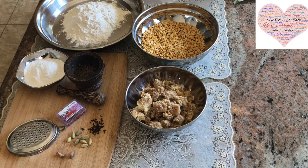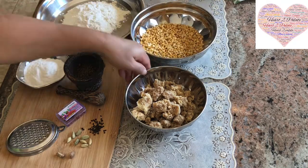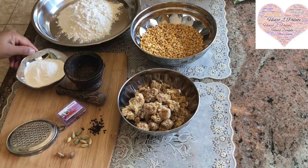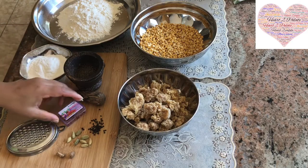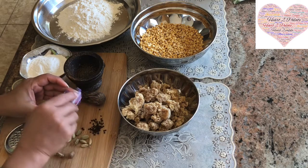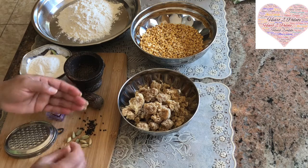Today I am going to share the recipe for Maharashtrian delicacy called Puran Poli, which is definitely made during one of the Naividya on Ashtami during Navratri season. For that we need 1 cup of Chana Dal or Harbhara Dal, 1 cup of Jaggery, 1 cup of Maida and 1 to 2 tablespoons of rice flour to roll the Puran Polis. We also need saffron strands, a few cardamom pods, and nutmeg powder.